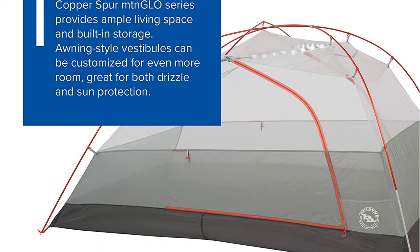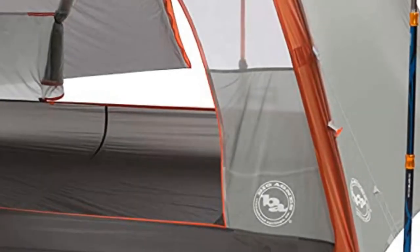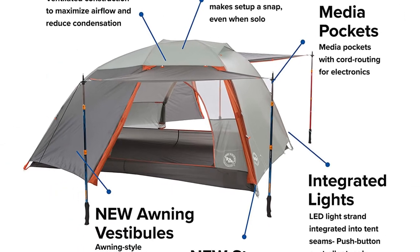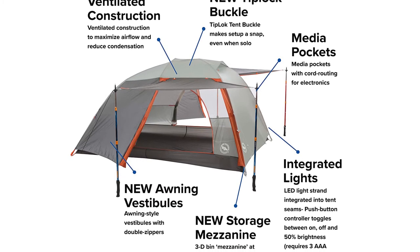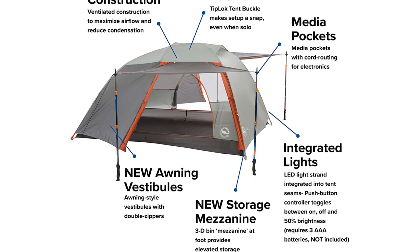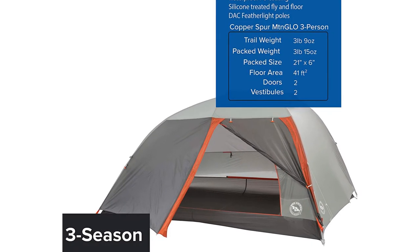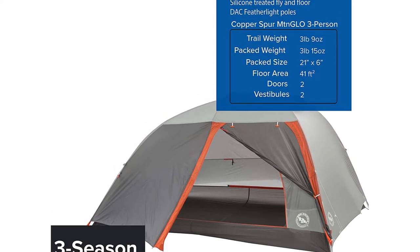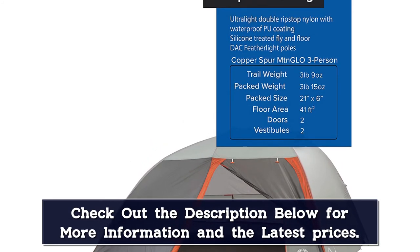The UL2 and UL3 feature two doors and two vestibules. The patent-pending MTN Glow Tent Light technology uses durable LED lights to illuminate the interior of your tent, requiring three AAA batteries, not included, to operate the MTN Glow Light controller. For storage, a new 3D-bin mezzanine in the foot provides massive off-the-floor storage, an oversized ceiling pocket in the head provides additional storage space, and media pockets provide clean earbud cord routing. Includes multiple interior loops for attaching gear lofts, fits all Big Agnes gear lofts and accessories, and comes with eight DAC Superlite aluminum J-stakes and four awning guy lines.